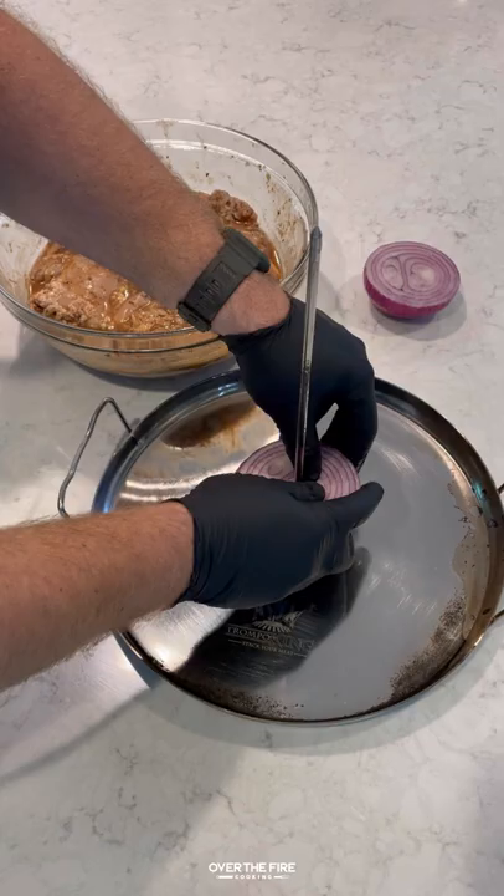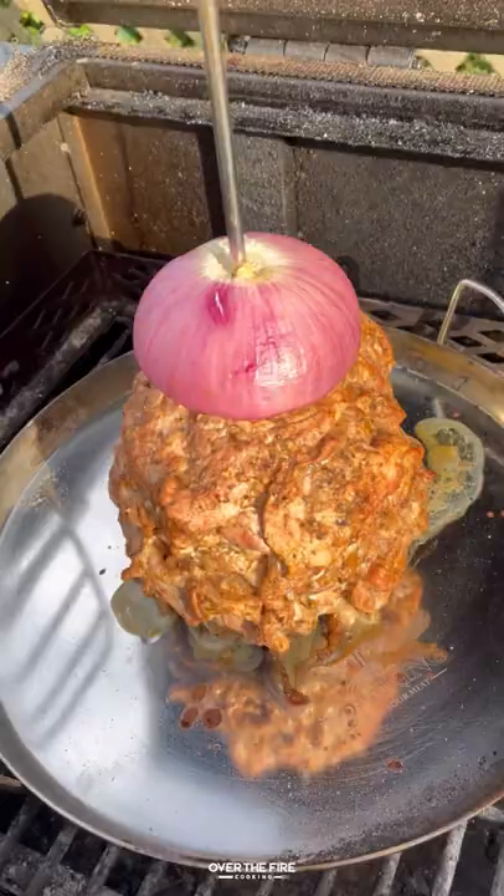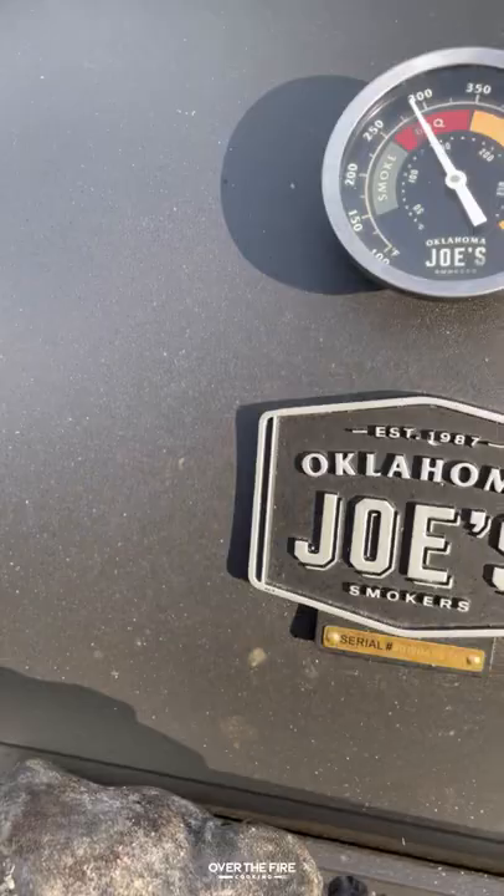I'm gonna skewer this onto my vertical trompo skewer, but you can make something similar at home if you don't have one. We're gonna place it on the indirect side to cook for about two to two and a half hours, making sure we rotate it every 30 to 45 minutes until it reaches 165 internal.